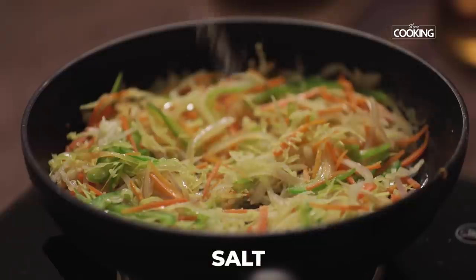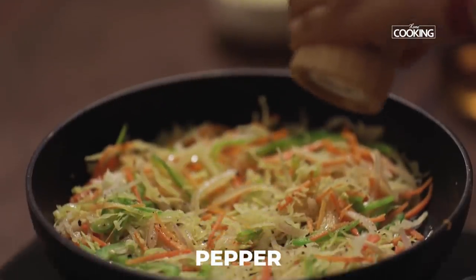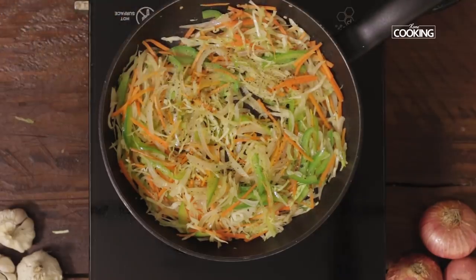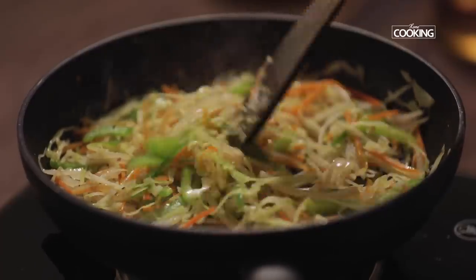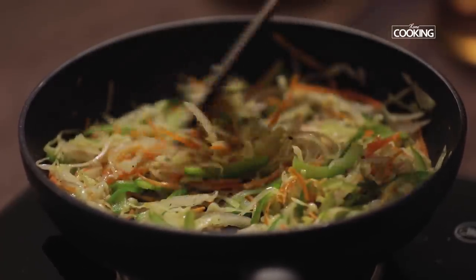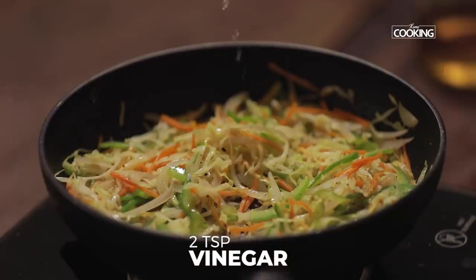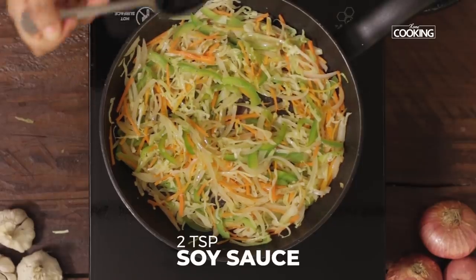Season with some salt and pepper. Then add two teaspoons of vinegar and two teaspoons of soy sauce.